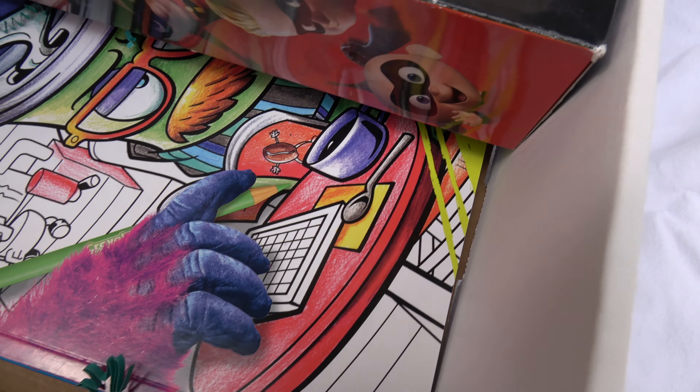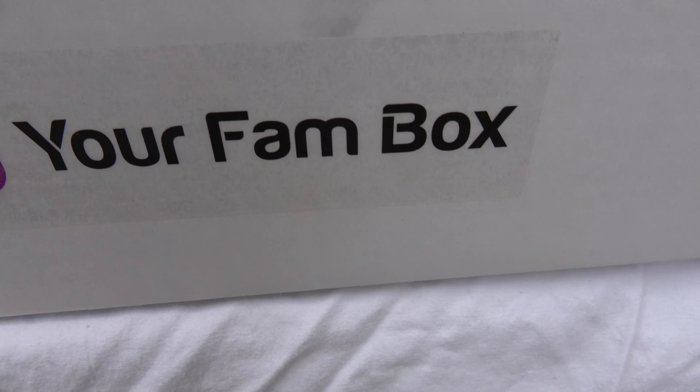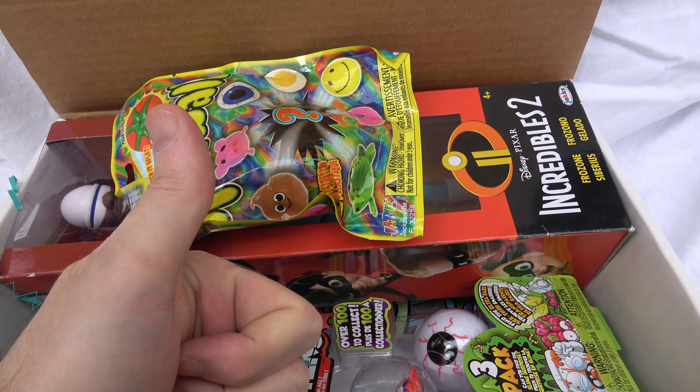So that is what you get in a Your Fam Box for boys ages 4 to 5. Thank you for watching the video — if you enjoyed it, please like and subscribe!